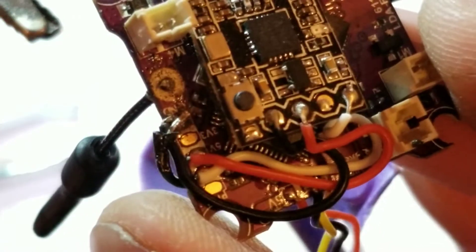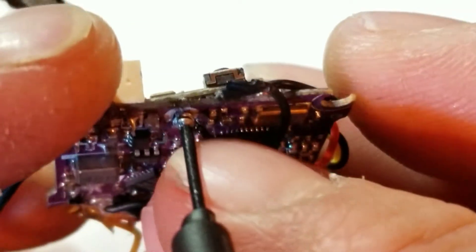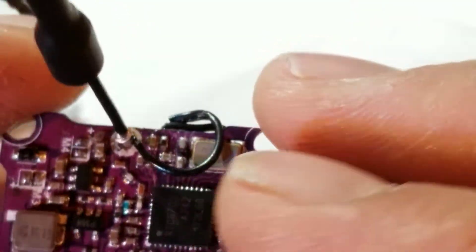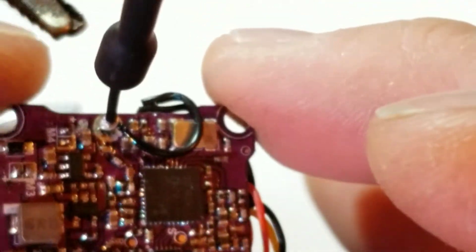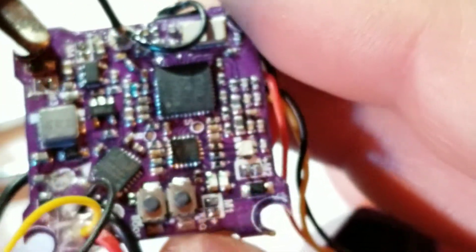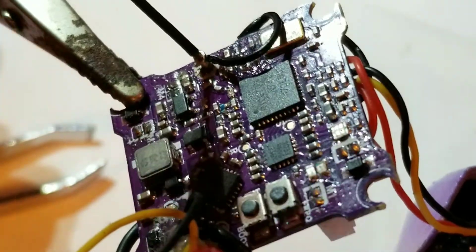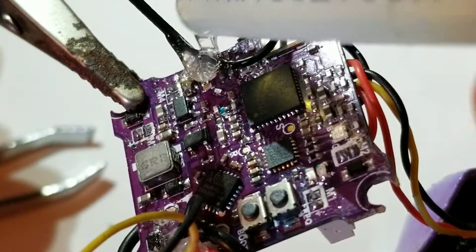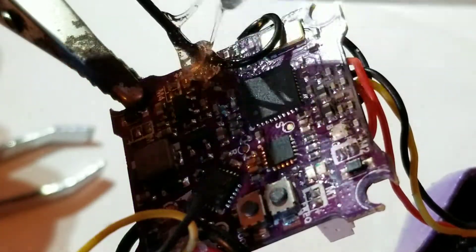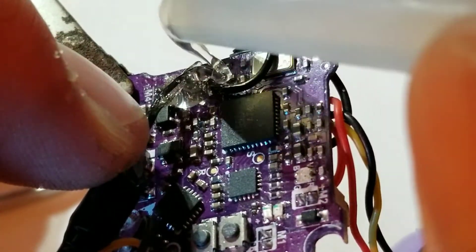Not the prettiest, but now we're all soldered on there. This is where you just need to piggyback the ground off of this pad. Then just to hold it all in place, put a little bit of hot glue right here, then bend the antenna down. So grab a little bit of hot glue, put some back behind here and a little on front, then bend the antenna back.